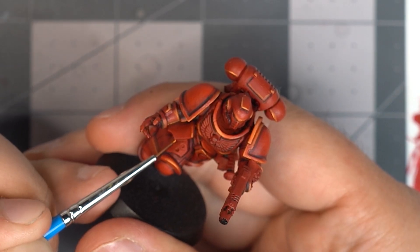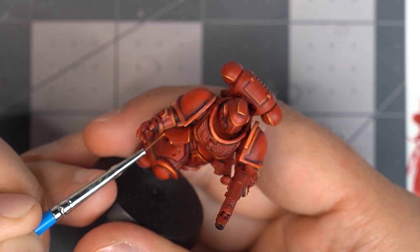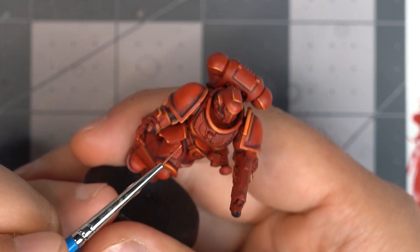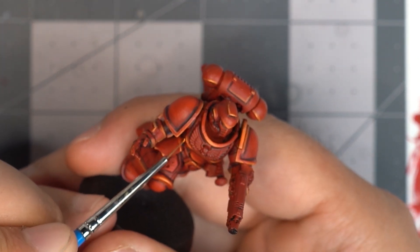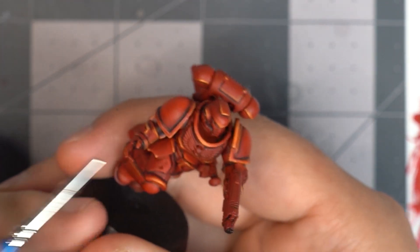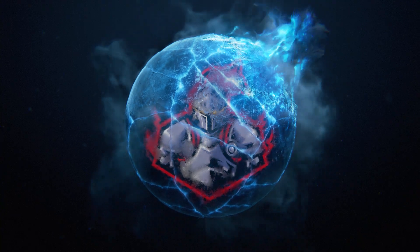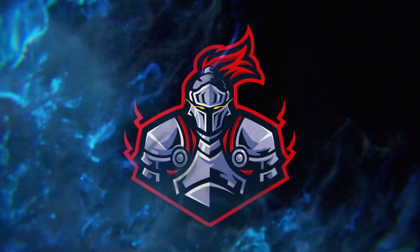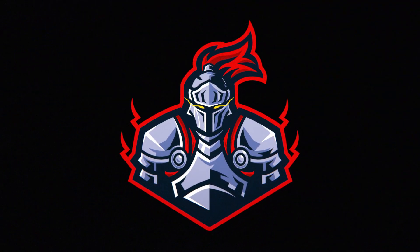As you see right here, he's only picking out the absolute corners of that side plate there, selling that effect. Once again, thanks for joining us on this quick tutorial on how to paint red power armor. We are Northern Knights Gaming. If you like these kind of videos, remember to like, comment and subscribe. We'll see you next time.